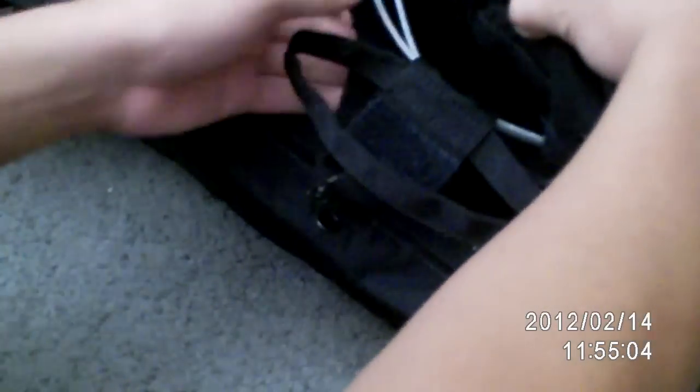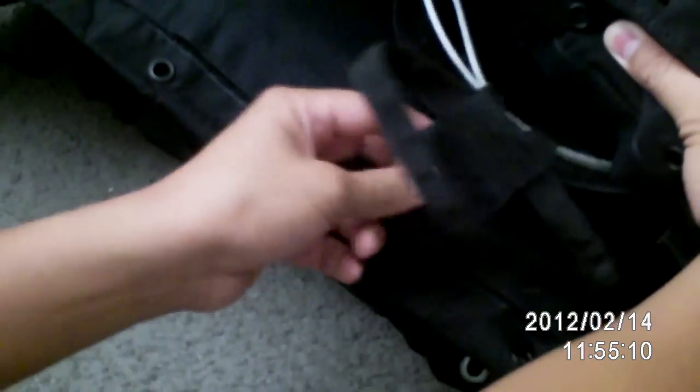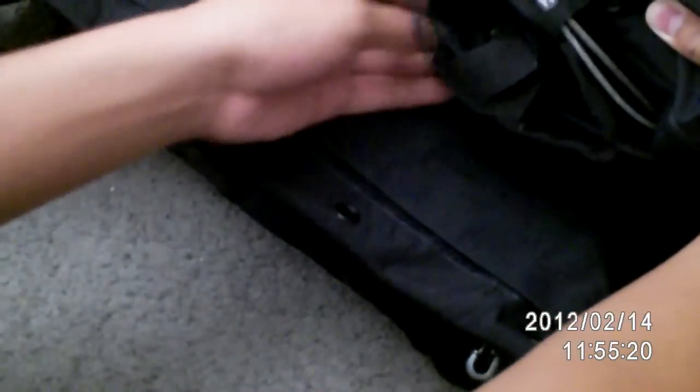The last step is you're going to shove all the cords in there. Make sure you also velcro at the same time so it doesn't pop out. What you want to do is put this right here and put it right here because there's velcro right there. You paste it right there and make sure it's velcroed.